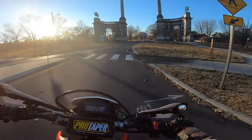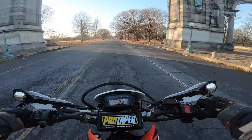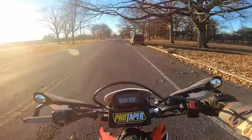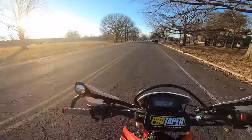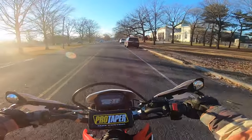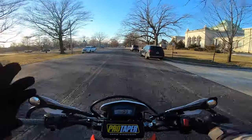If you have a CRF250L and you're looking for a little more low-end power, I definitely recommend changing your sprockets. Most people first do a 13 on the front and keep the 40 in the rear to see if that's good enough. But 13/42 is a really popular setup — it gives you the low-end torque of an actual 250 dirt bike, just plus 150 pounds. Definitely recommend it.